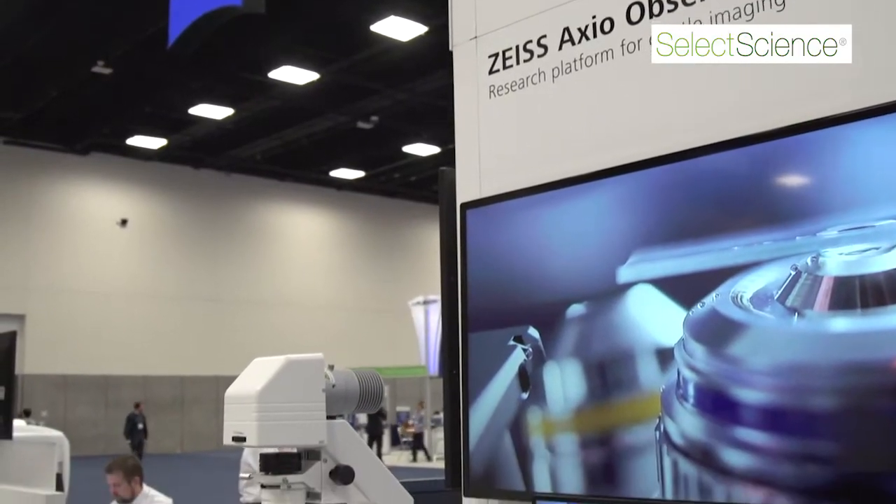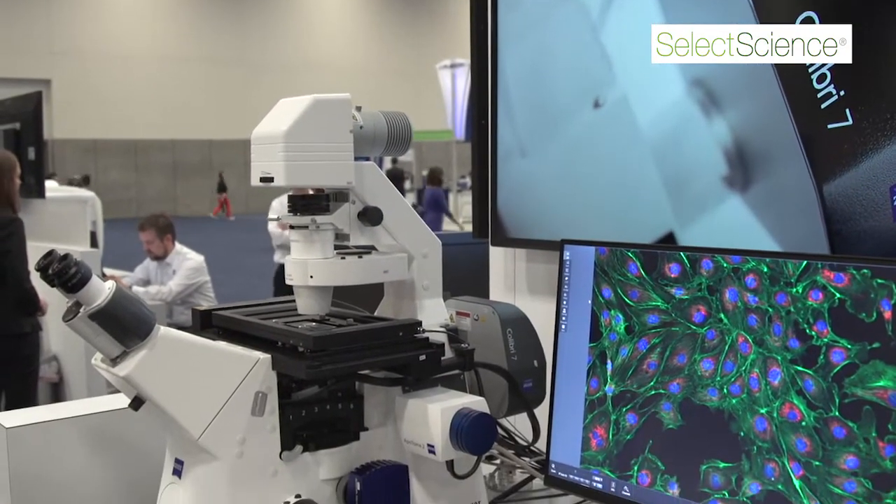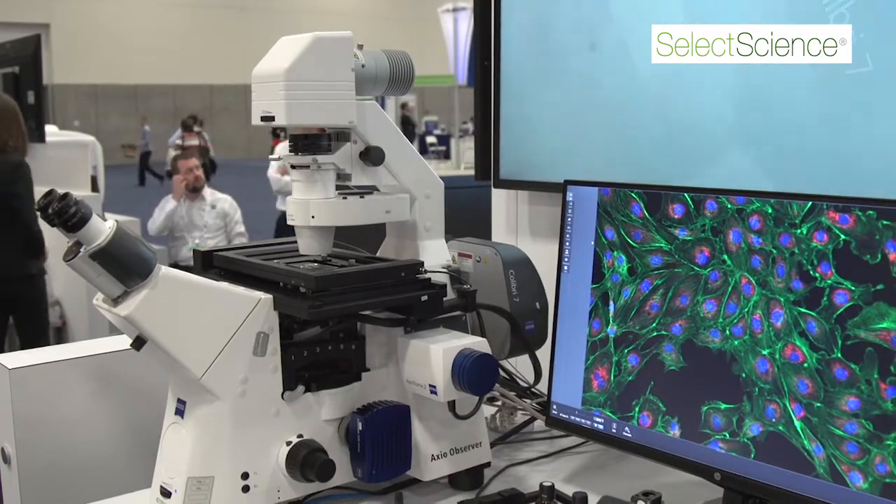My name is Chris Suwan. I'm a product marketing manager with Carl Zeiss North America, and today I'm going to speak with you about the Axio Observer 7 inverted microscope from Carl Zeiss. The Axio Observer 7 is an inverted motorized microscope that forms the basis of many of Carl Zeiss's high-end research microscopes.